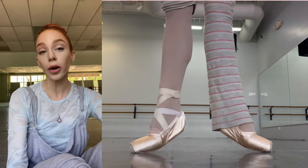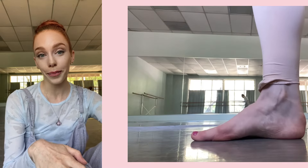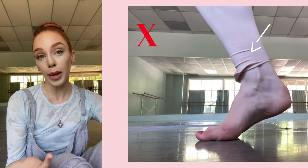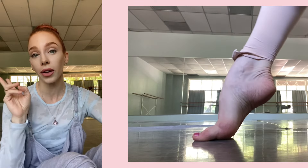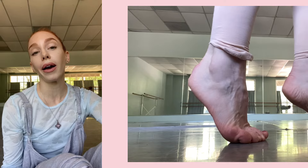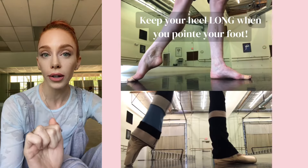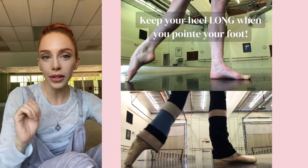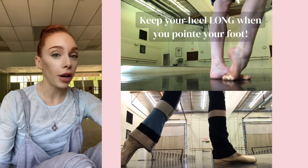Another thing I'd like to point out is working through your demi pointe correctly. Have a look at my foot right now — this is what we don't want to do: jam the ankle joint. Some people have a very flexible heel, some have a very strong heel, some have what they call a disappearing heel, and it doesn't matter which one you have. Make sure you are prioritizing keeping your heel long when you go to point your foot. Focusing on your arch while shortening your Achilles and jamming your heel can not only lead to injury but will not help you build your arch.